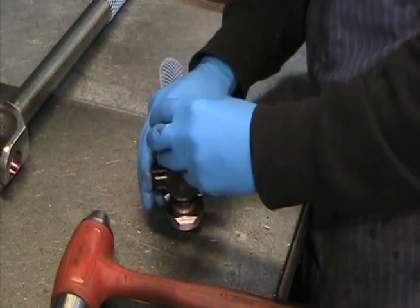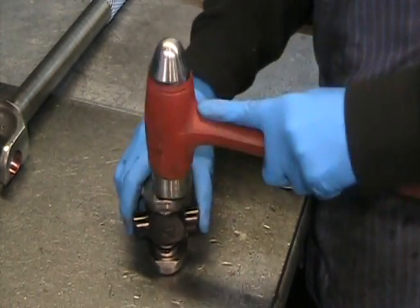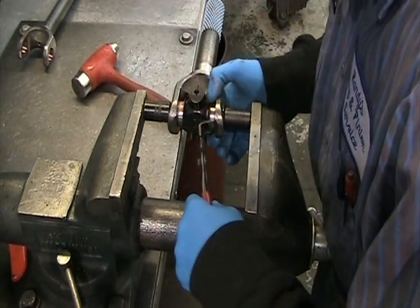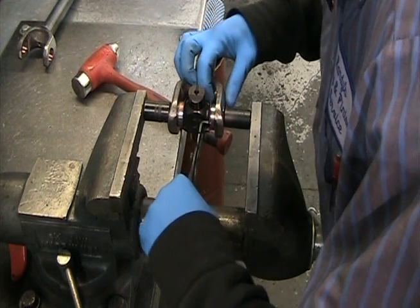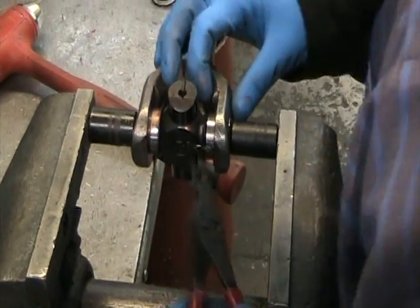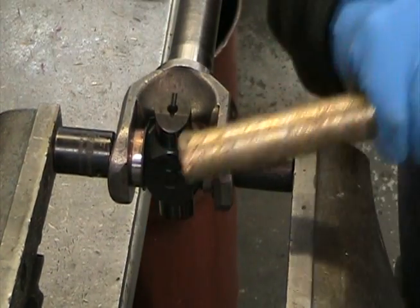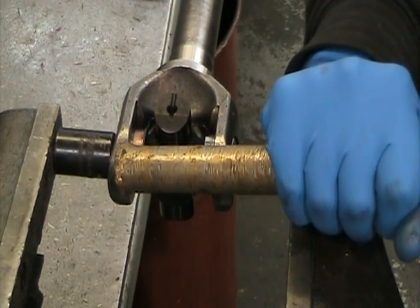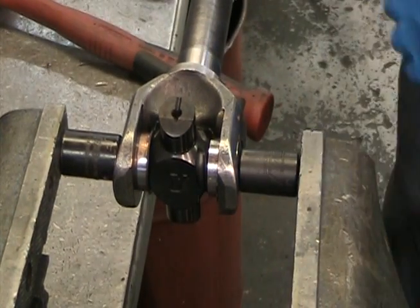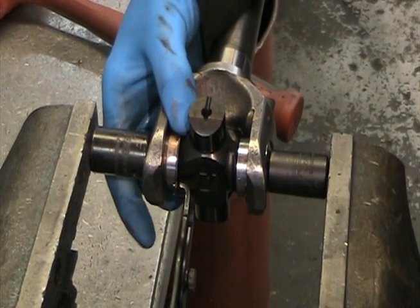Now install the other side. Once both caps have been installed, it is time to seat the full circle clip. You'll need to put the joint into a vise with undersized sockets pressing in on the caps. This will allow you to move the axle yoke back and forth with a brass punch to allow clearance for the clips. You can either pound on the outside of the yoke or the inside of the yoke. To move the axle for clearance, pound on the axle side. If the ears are bent inward and you need to open them back up, hit the open side with a brass punch.